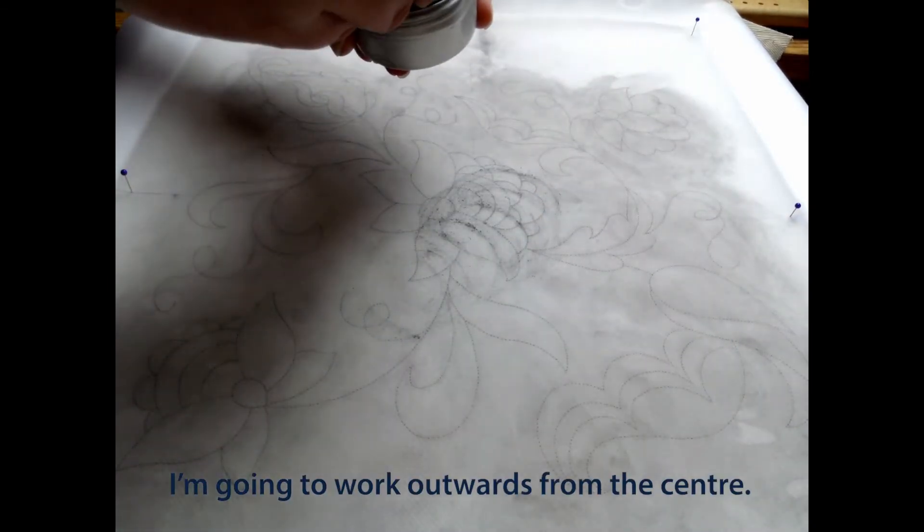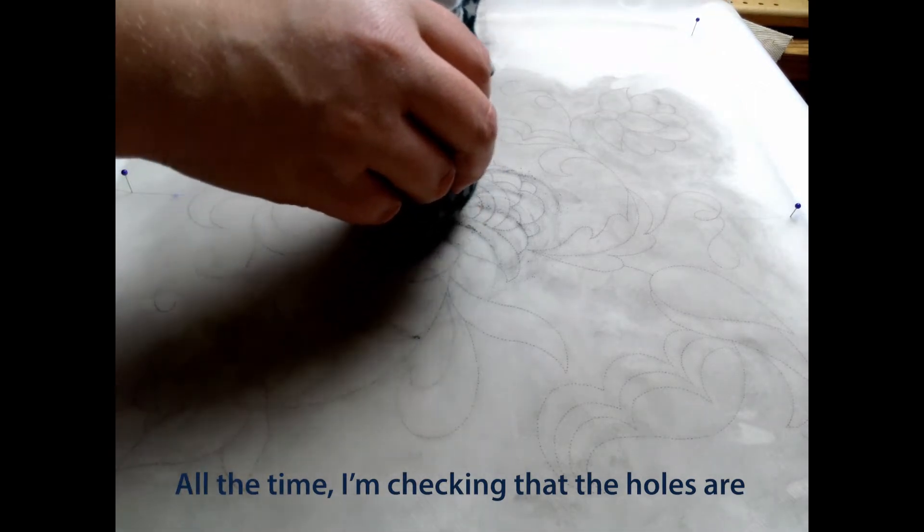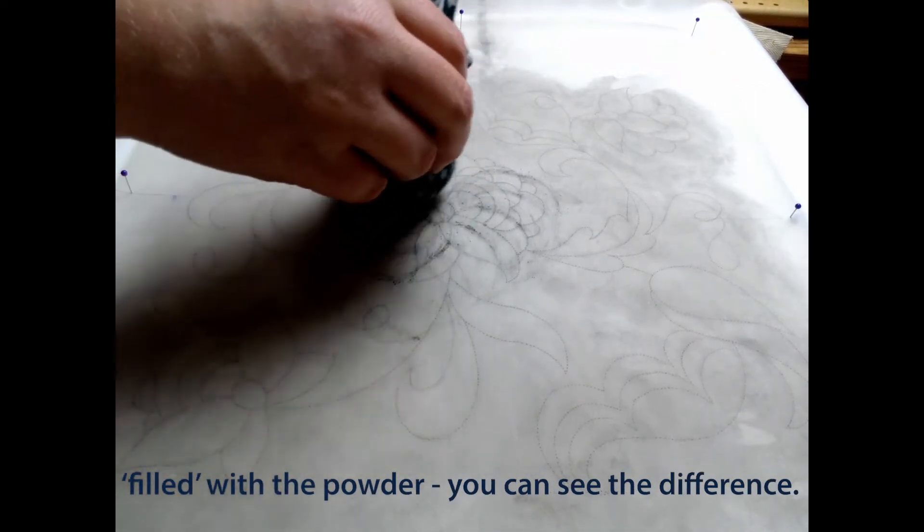I'm going to work outwards from the centre. All the time, I'm checking that the holes are filled with the powder. You can see the difference.